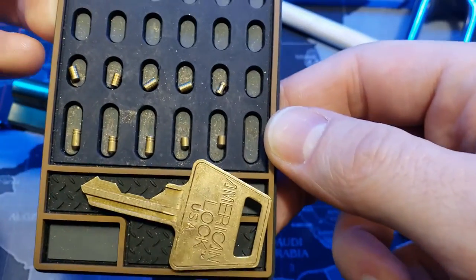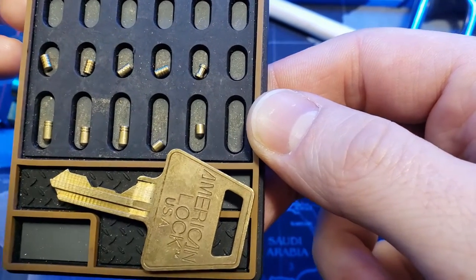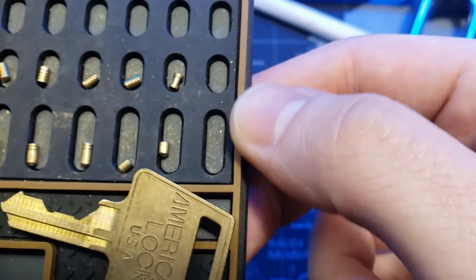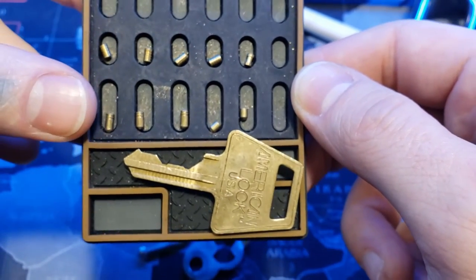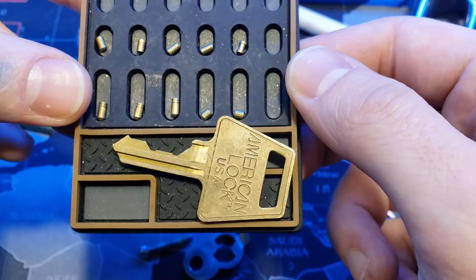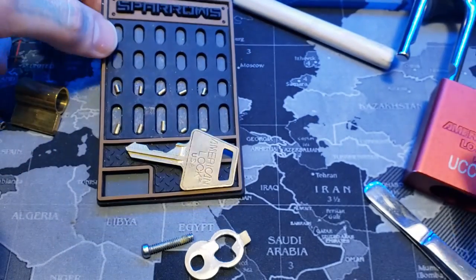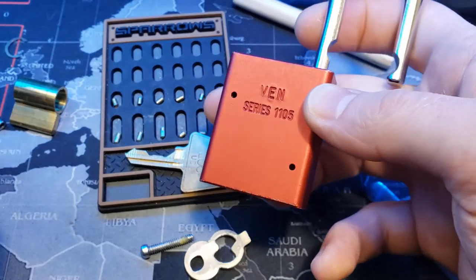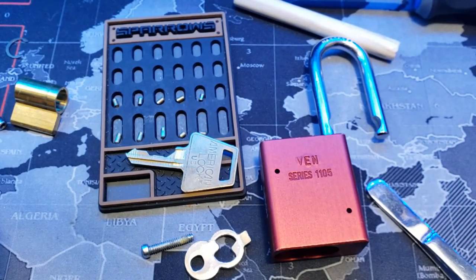And as you can see, we have four serrated driver pins up top and one serrated spool. On the bottom we had three of the key pins were serrated. The other two are the more shallow ones that aren't typically serrated in American locks. It's an American 1105, and that was Snow Creek Falls. All right everyone, thanks for watching.